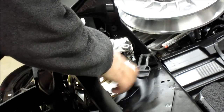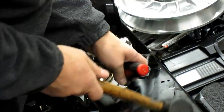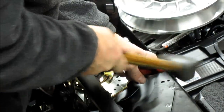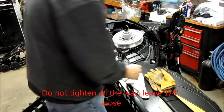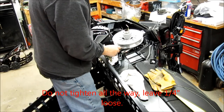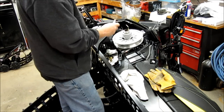Once it's all seated in there straight and the disc is on good, get your C-clip back on. I usually like to give it a couple of taps once the C-clip is on to make sure it's seated in there nice and tight and looks right. When putting it back together, make sure you tighten the four caliper bolts in a criss-cross pattern.